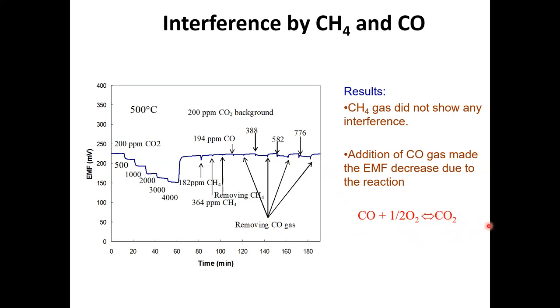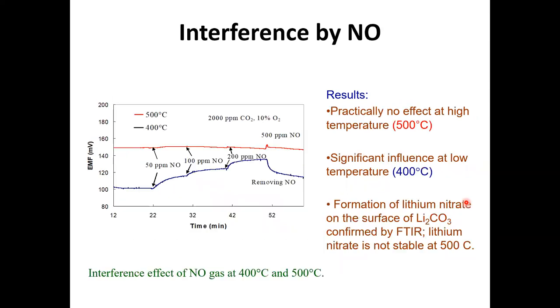So CO is interfering, but the interference comes through the production of additional CO₂. This can be calibrated — you can estimate what the interference amount should be and deduct it from the actual CO₂ signal. We also looked at interference from NOx — nitric oxide. At high temperature we didn't see much interference, but at low temperature, around 400 degrees, we saw substantial interference. From FTIR-type measurements, we found that in a NOx environment, lithium nitrate is formed, which is stable at low temperature but not at high temperature — explaining why NO interference is only seen at low temperature.